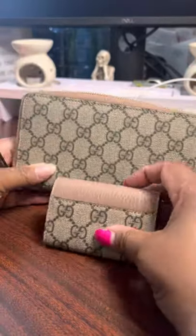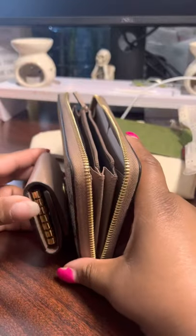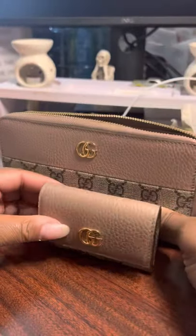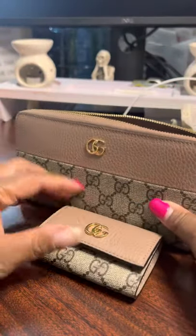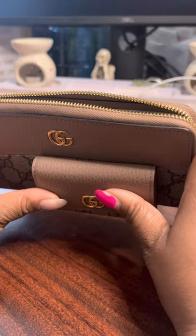I will always love these colors together. I love the gold hardware.